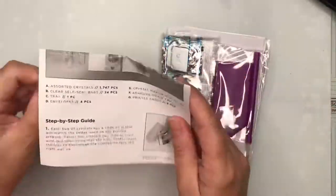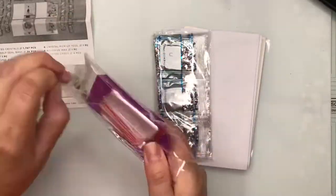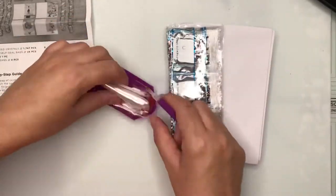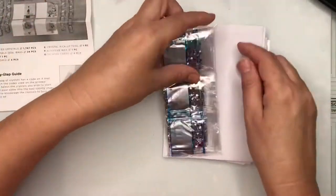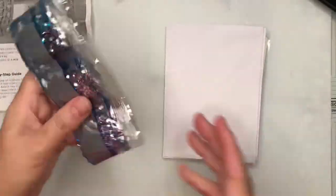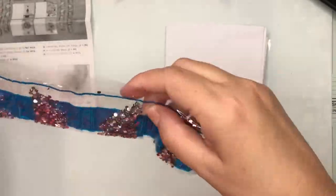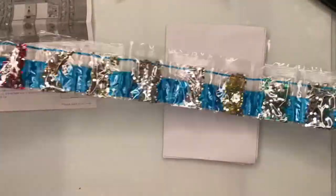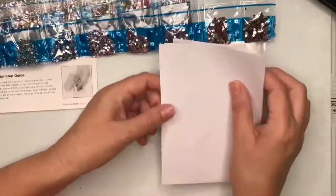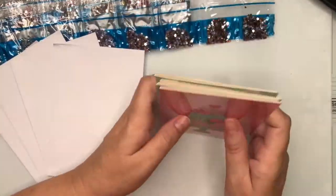It all comes nicely packaged — we've got a sheet with instructions, and then in a separate packet lots of little Ziploc bags, a little square of wax, and our gem pickup tool. And there's a whole package of different coloured rhinestones, with lots of different colours — they are actually like little crystals. Then we've got four envelopes and our four card bases.